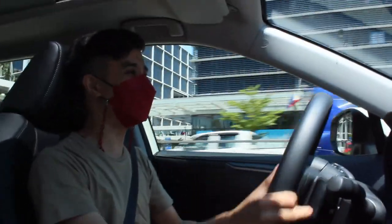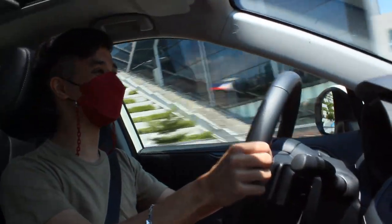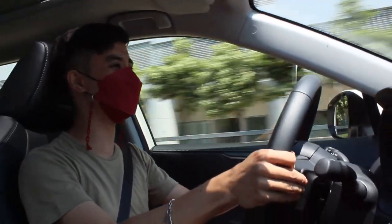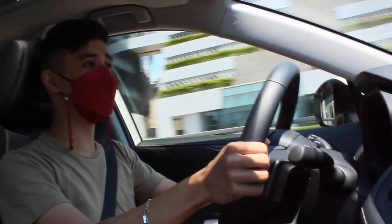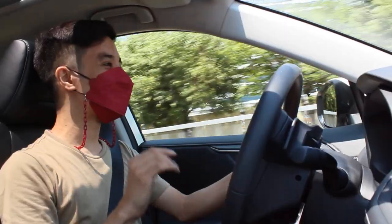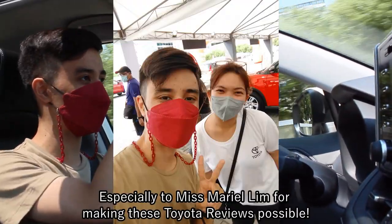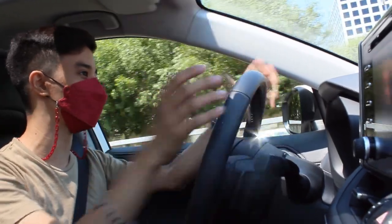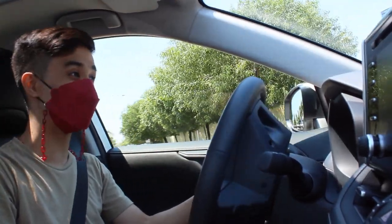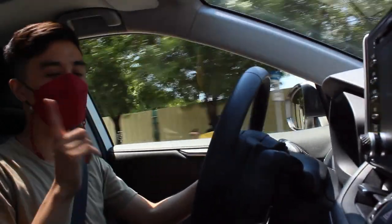Let's go one more time! Manual sport mode is a treat — you get pushed back in your seat a lot. Sorry if the camera's a bit shaky, it's that powerful. Expensive, but worth every penny.